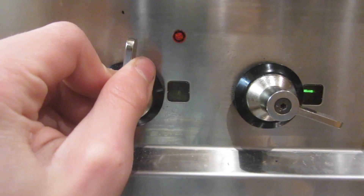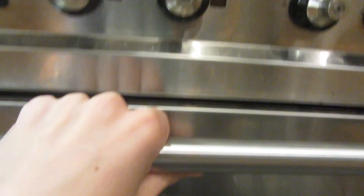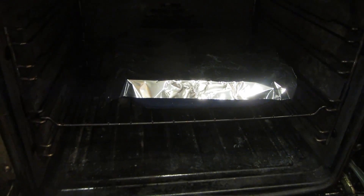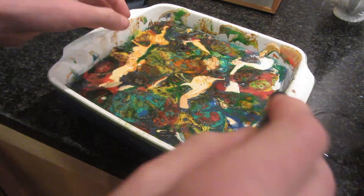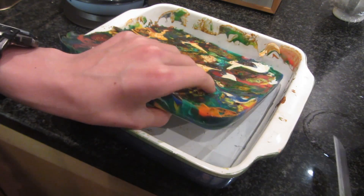Once the HDPE starts to get colder I'm going to turn off the oven, put a bit of aluminium foil over the top to reflect some heat back down onto the HDPE, then close the oven and leave it in overnight until the morning. This is what it looks like in the morning once it's back down to room temperature.